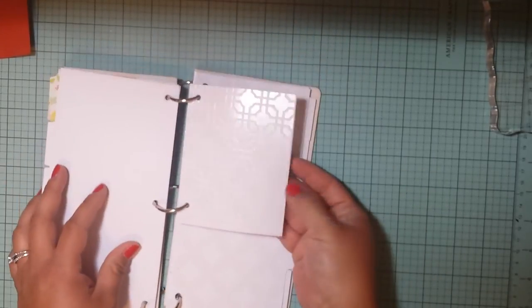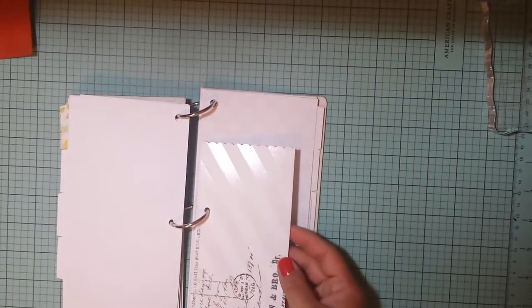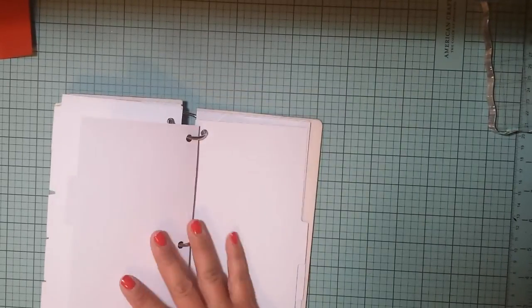Then a filler page, and this is just like a little three by four size card. And then just another one I made, and then another sheet, and another sheet, and another one. And this one I punched with a punch, and I think that was the last one.